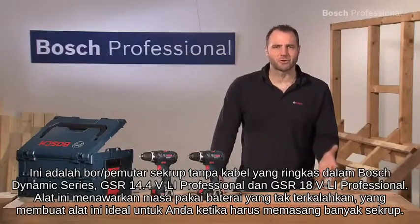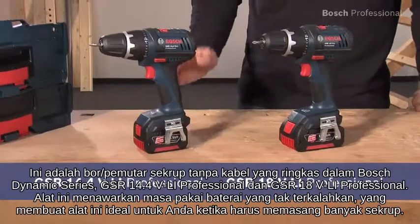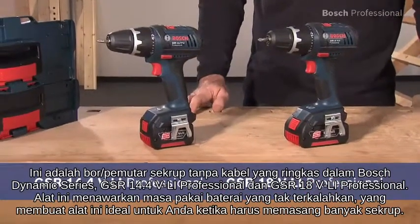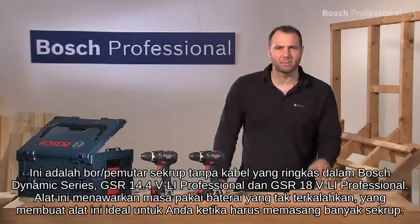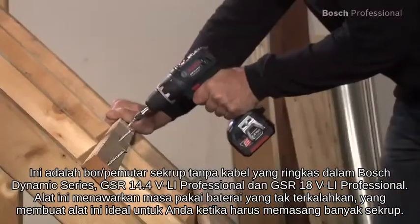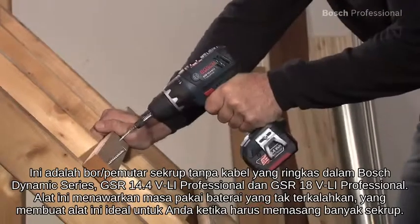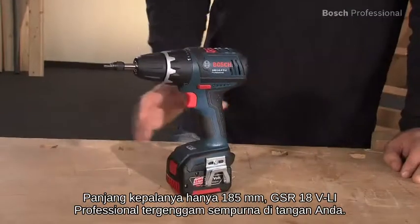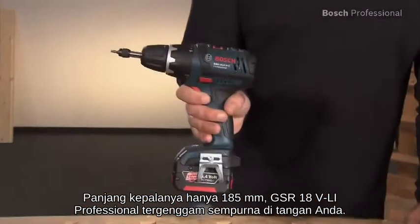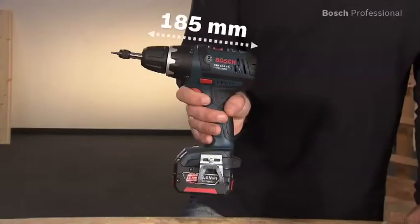These are the compact cordless drill drivers in the Bosch Dynamic Series, the GSR 14.4 VLI Professional and the GSR 18 VLI Professional. They offer unbeatable battery run time, which makes them ideal for when you have to drive a lot of screws. With its head length of only 185mm, the GSR 18 VLI Professional sits perfectly in your hand.